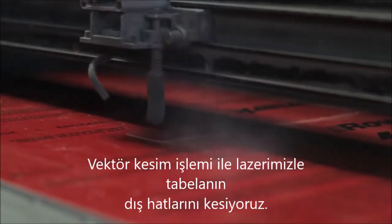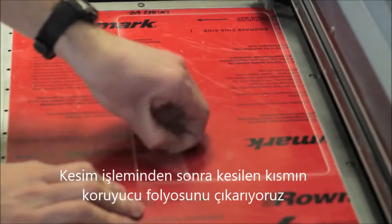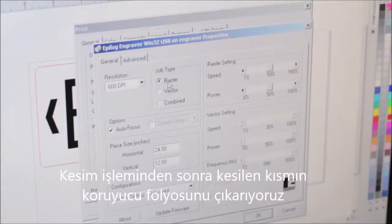With our graphic prepared, we'll send the vector portion of the file to the laser, which will cut the perimeter of the sign out of the material. When the vector cut is complete, we will remove the protective masking from the sign blank.